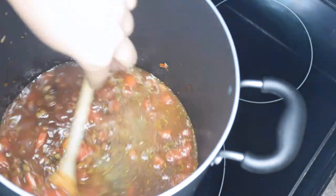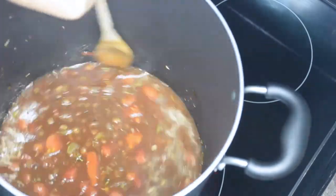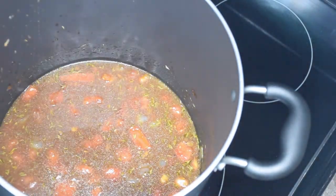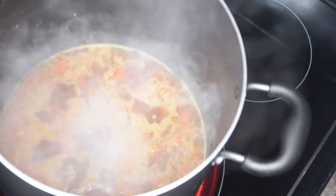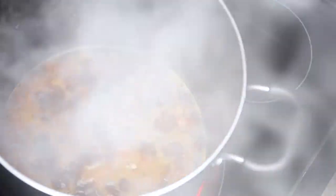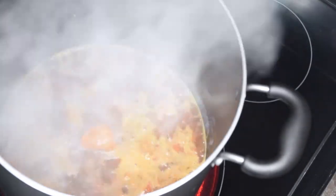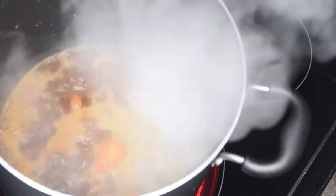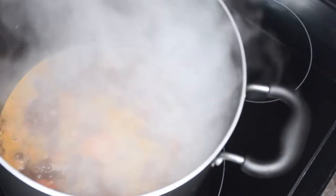Now that my ribs and ham are ready to go in the pot, I will be adding my scotch bonnet pepper just for some more flavor. If you want it spicy you can prick the pepper, but I'm not doing any of that. Then I'll be adding my meat in there. Also, I did add the rest of the water that the meat was boiling in into my pot just to add some more flavor.